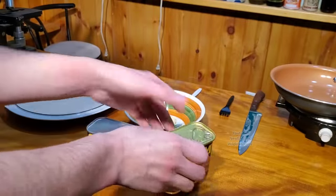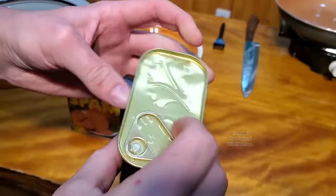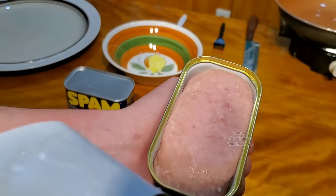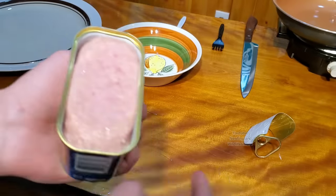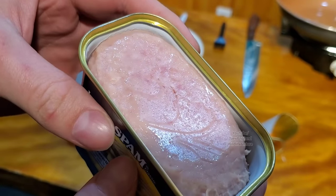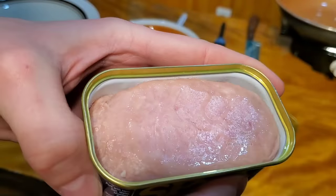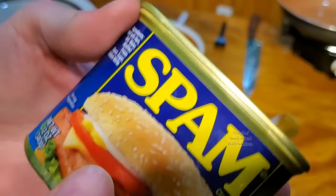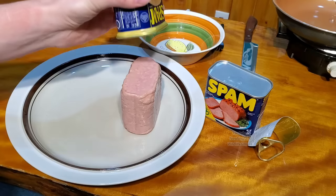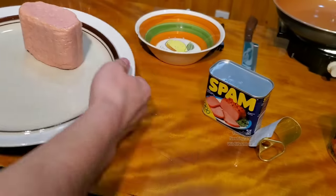Now we're going to get to opening them up. First one we're going to open is the brand new one. I've always heard Spam lasts forever and is a great survival food — we're going to find out today. Doesn't smell that bad at all. I haven't had much Spam in my life, to be honest. I think it tastes good but I don't like the texture. It smells kind of hammy — yeah, it smells like ham. Go ahead and dump that out onto the plate. That came out so nicely.